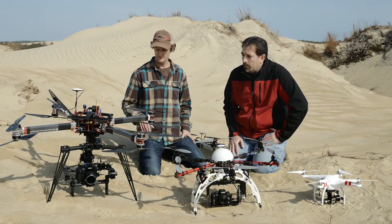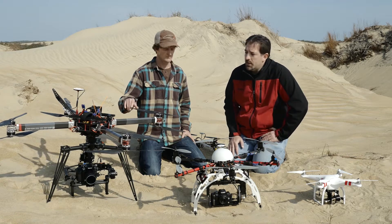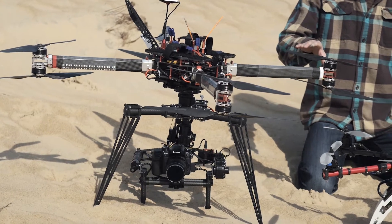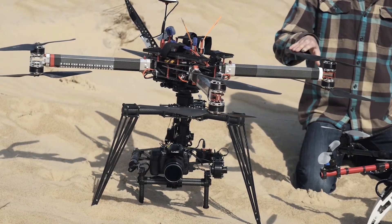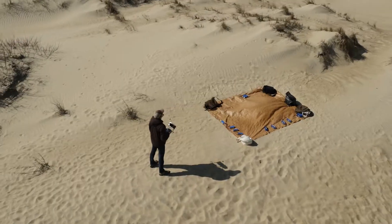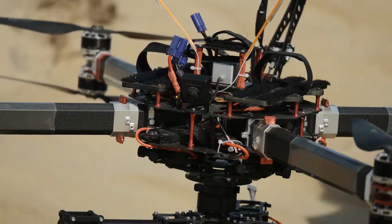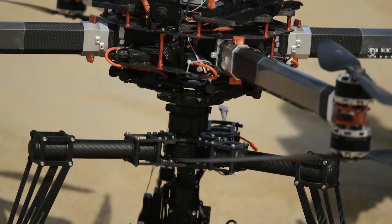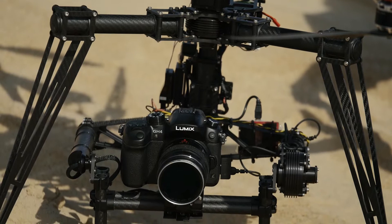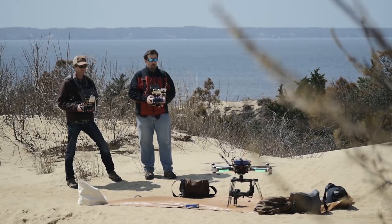Moving to the octocopter, it's got much more lifting capacity, so we're able to put a three-axis gimbal underneath it — this is the Movi M10. It allows us to have a two-person operation: I can fly the octocopter and Brian can control the camera independently. What's great about this gimbal is it has the ability to carry all different kinds of lenses and filter combinations. We can put follow focus on there — it just gives us more flexibility for a more professional setup.